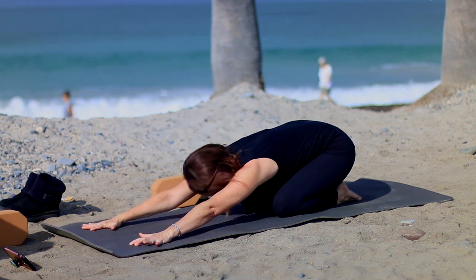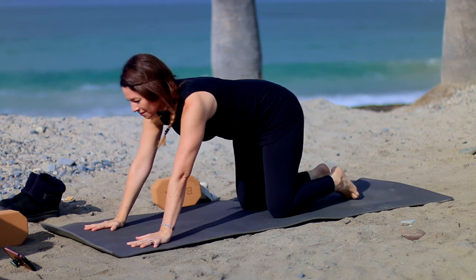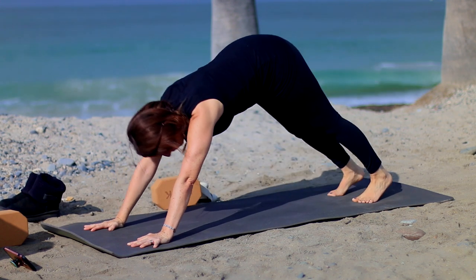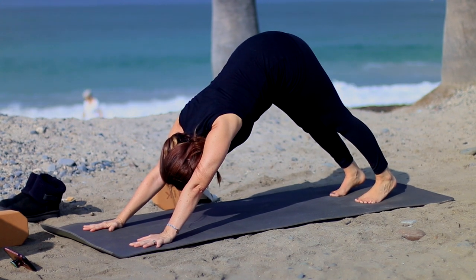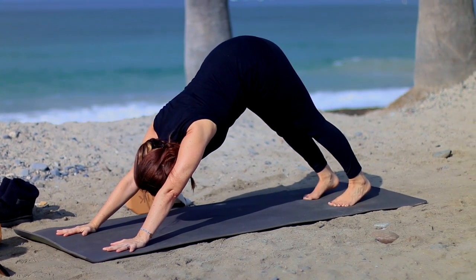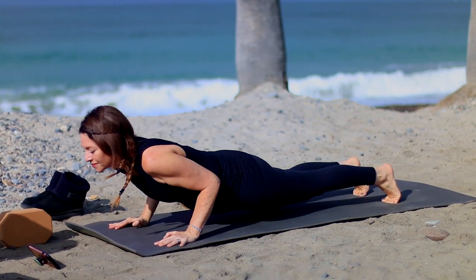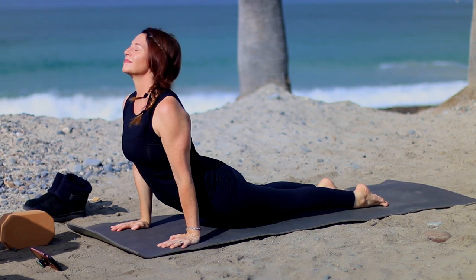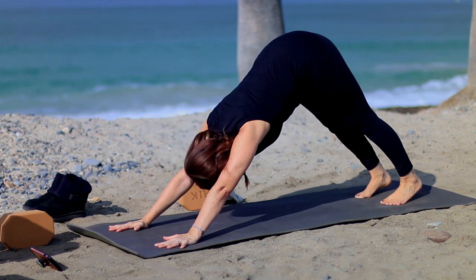Extending the arms forward, spread the fingers nice and wide. Come to the knees, tuck the toes, and come to down dog. Arms shoulders distance, feet hips width. You can always stay right here in down dog or vinyasa. Inhale to plank. Exhale chaturanga. Inhale up dog or cobra. Exhale back into downward facing dog.